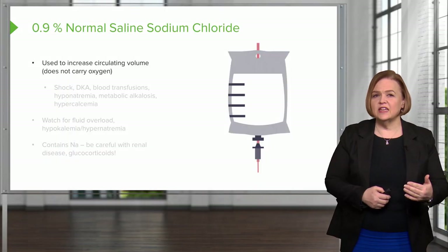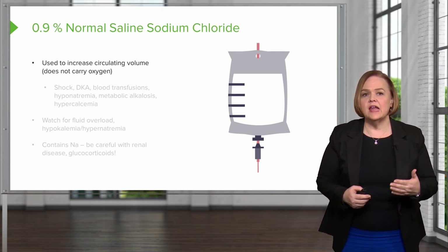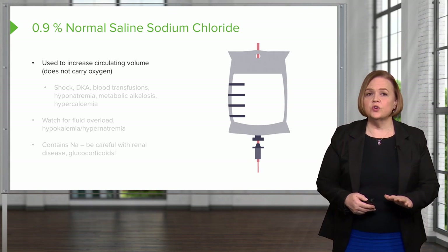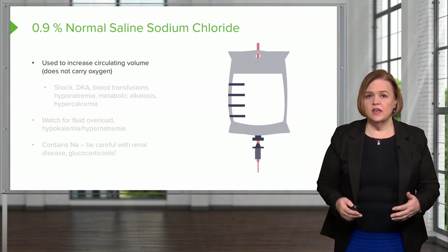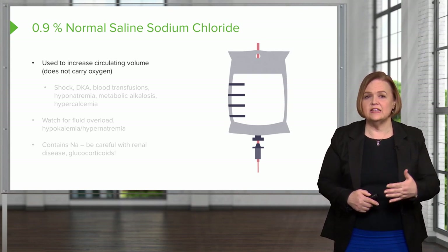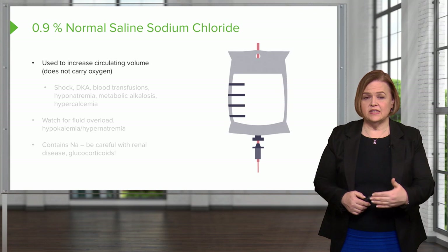Normal saline is what you're going to see most often in practice — 0.9% normal saline, sometimes written as NS. We use it if the patient needs extra volume, is a little low, or a little dehydrated. Keep in mind, these are crystalloids. Crystalloids mean they don't have the ability to carry oxygen and they don't have any protein. Colloids, by contrast, are proteins.